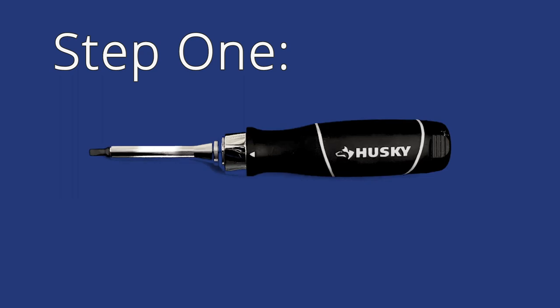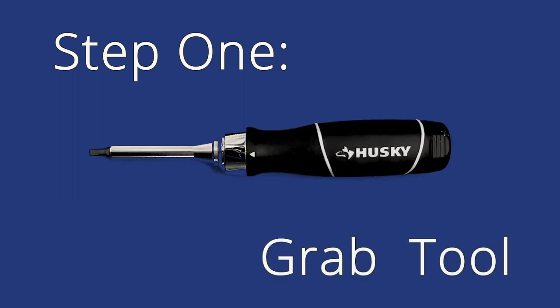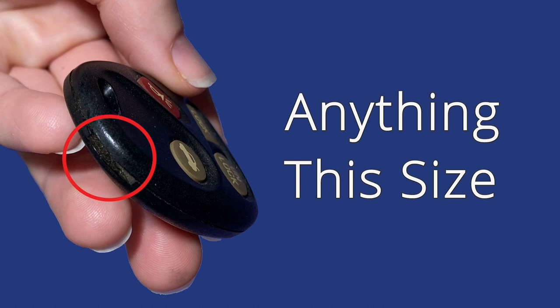Step 1: Grab your tool. You can use anything this size.